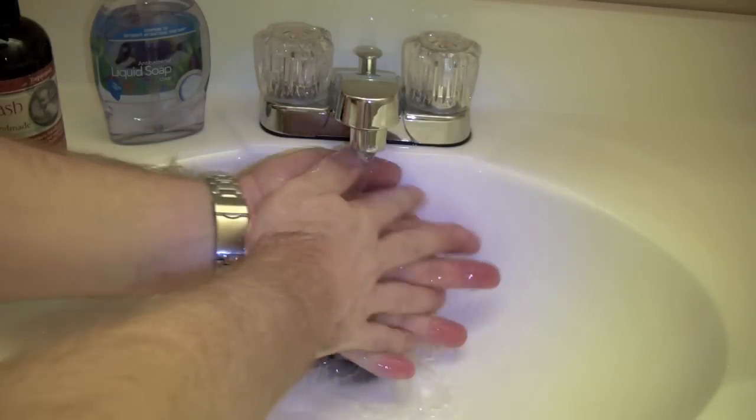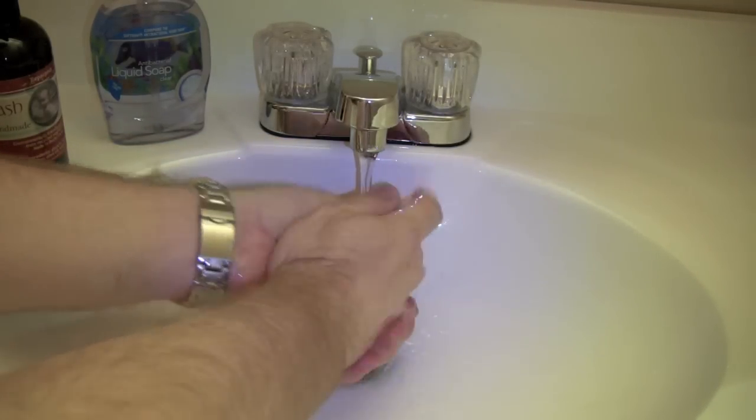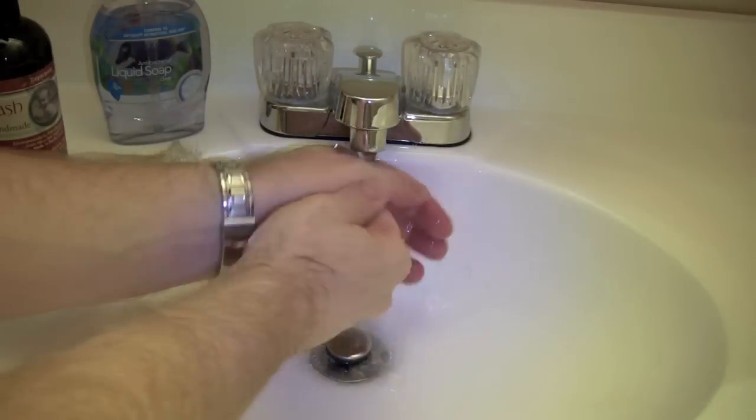It washes off very well. It leaves your hands feeling nice and moist. It has a very nice feel to it.